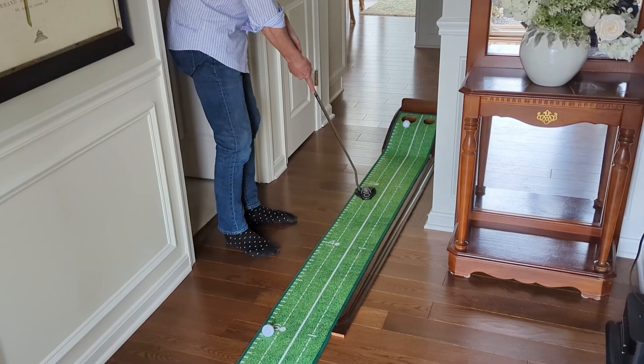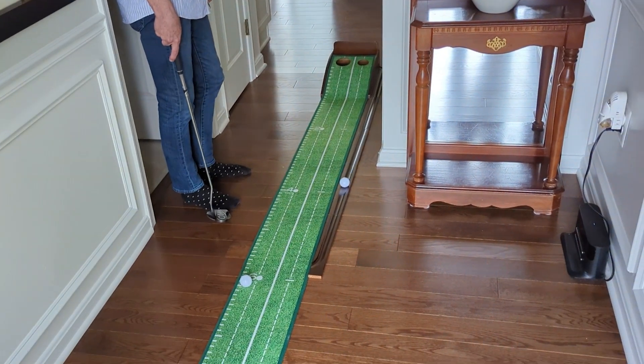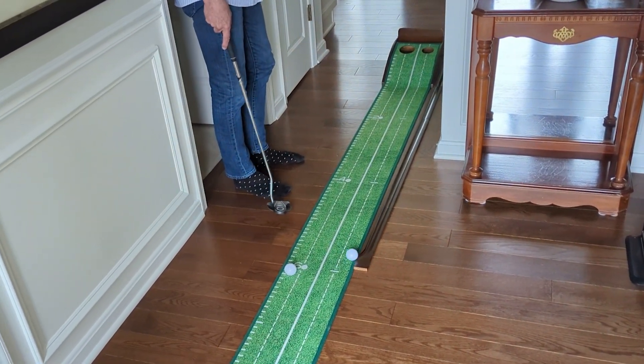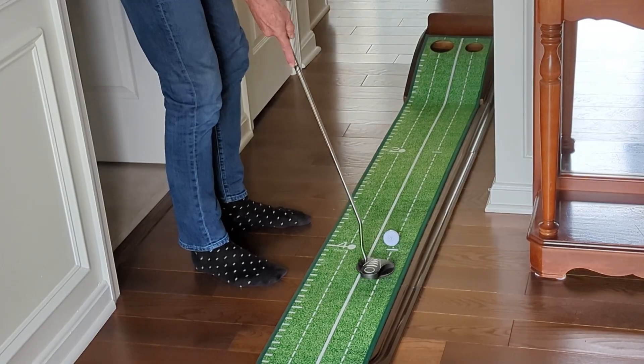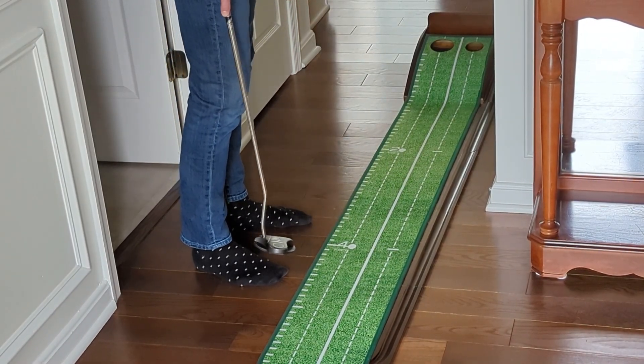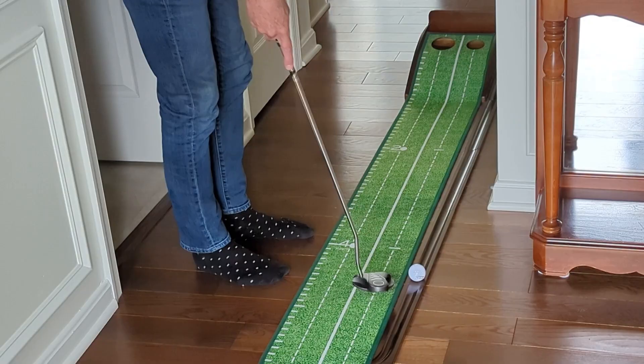Now it doesn't really have enough grip here to hold the balls when they come off the return, so they are going to slide off especially if it's on a wood or concrete surface. You probably will have to grab them and stop them from rolling, but all in all this is really great.